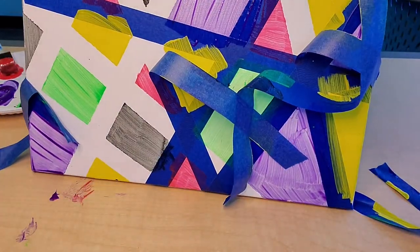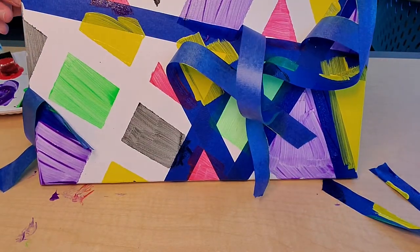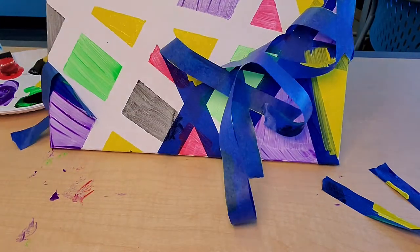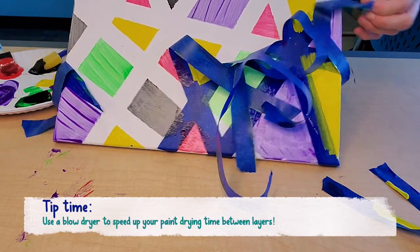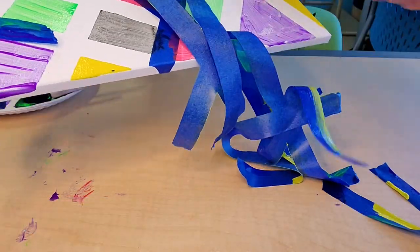For the sake of time in this video I didn't let this dry as much as I probably should have. Since you're at home and have the luxury of time, I'd let this dry a couple of hours or even overnight before you peel the tape off — that way there won't be as much smudging, although it's not too bad.